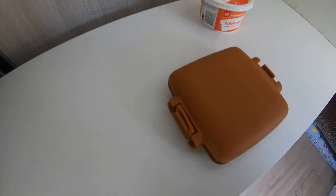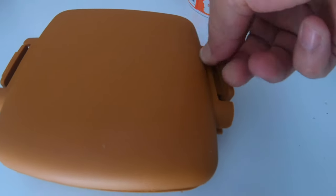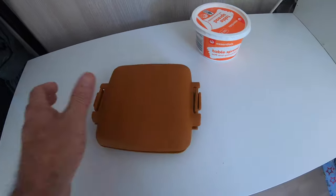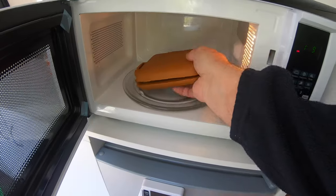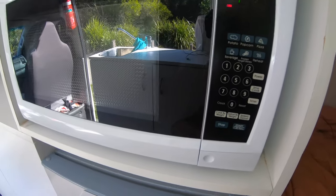There's the silicon clamp — just clamp it here. There we go, that's all you do. Now go to your microwave. This is nothing special — a $48 microwave from Kmart — straight in, high power.